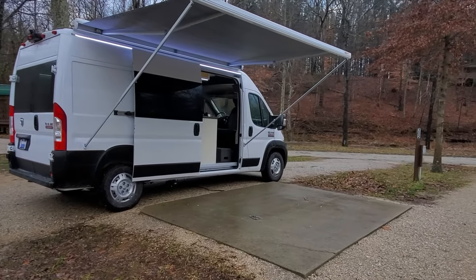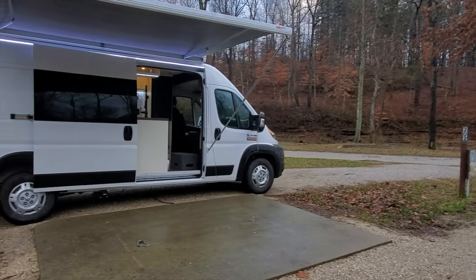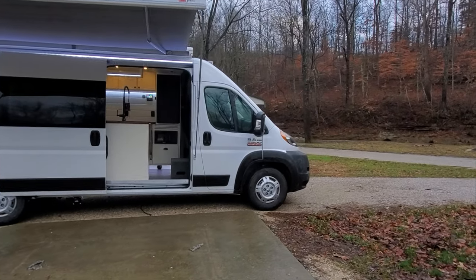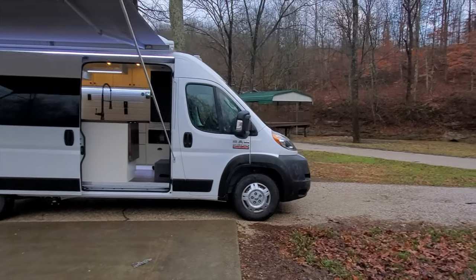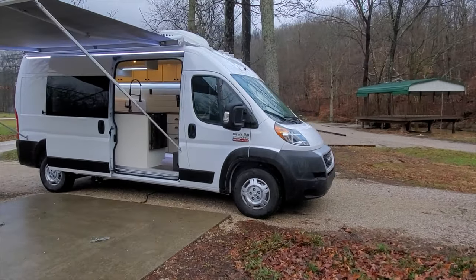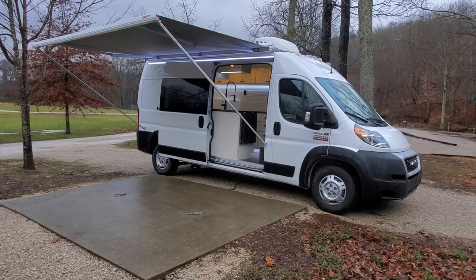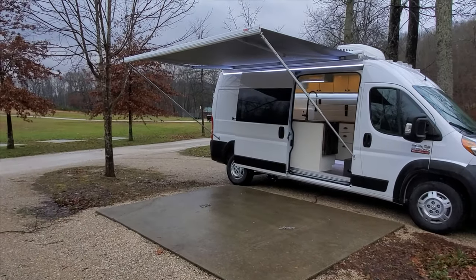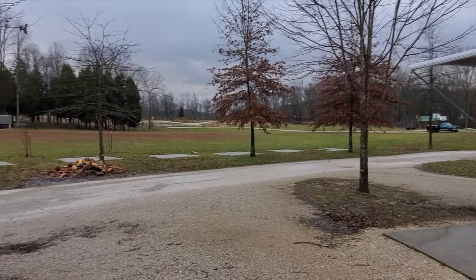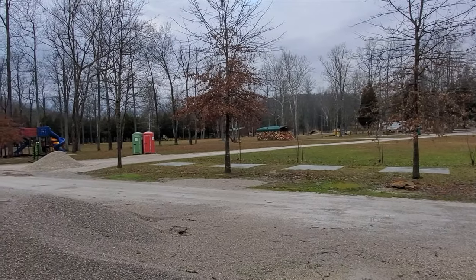If you're interested in getting one of these custom vans built, feel free to email us at info@redscustomdesign.com. You can follow us on Instagram, Facebook, or visit our website — all under Red's Custom Design. We'll try to fit as many of you in as we possibly can without killing ourselves. Even though I work way more hours than I should, I enjoy this — I enjoy the chaos, I enjoy the creativity. Sometimes it's a little overwhelming, but we'll see what we can get done.